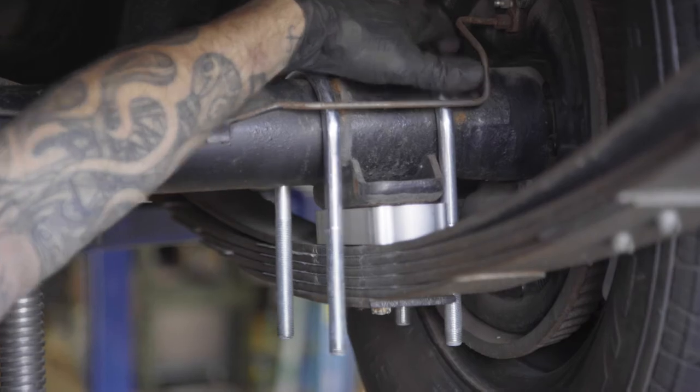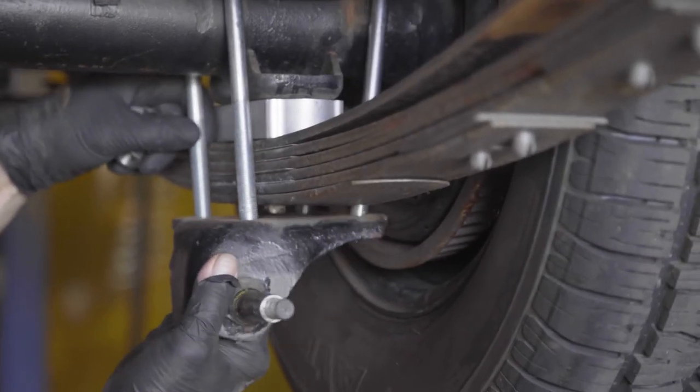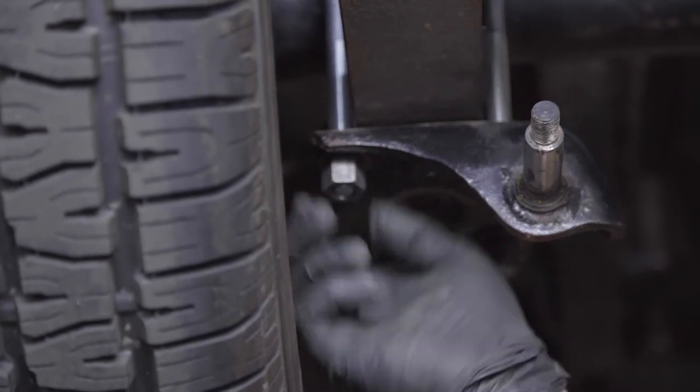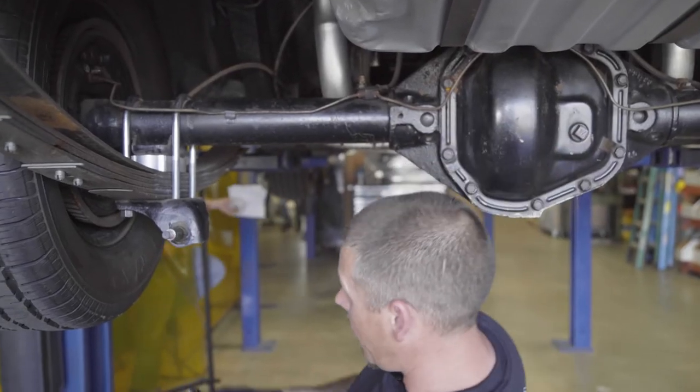Install the new U-bolts and replace the lower shock perch with the lower shock mount facing the rear of the vehicle. Evenly tighten all four nuts — try to keep them even when you're tightening.